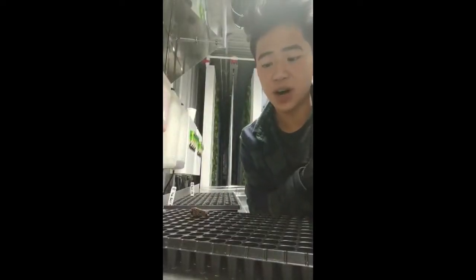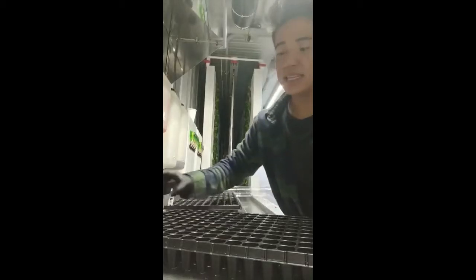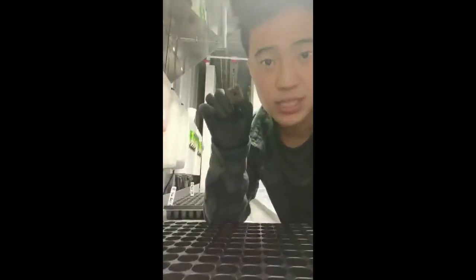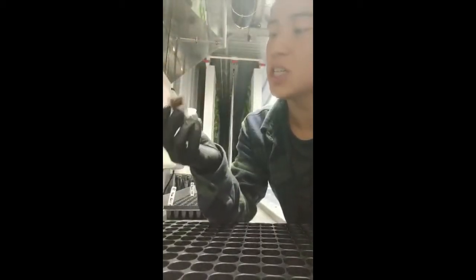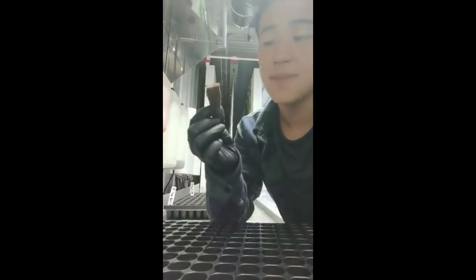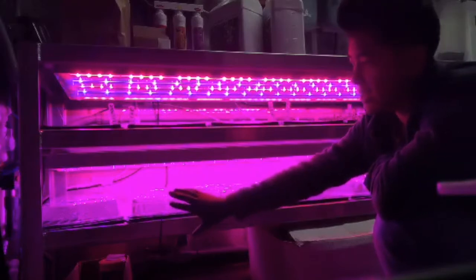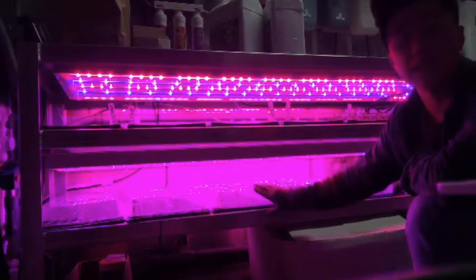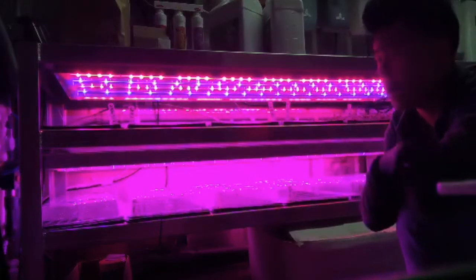The first step to growing food in this system involves a seeding cell tray. These are used in outdoor farms too. And instead of soil, we use these grow plugs. We seed directly into these — this feels kind of spongy, sponge-like. It's actually made of coconut husk and peat moss. The seedling trays sit in the lower level, the germination station, for one week.